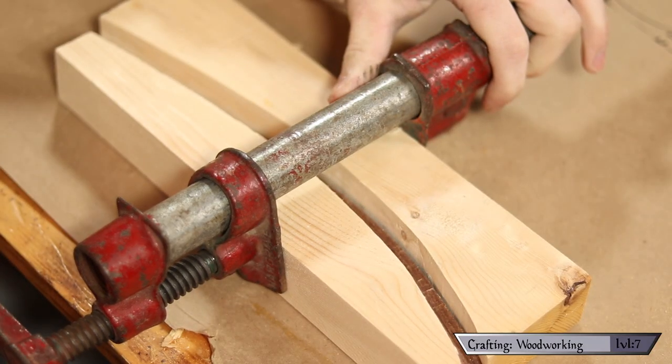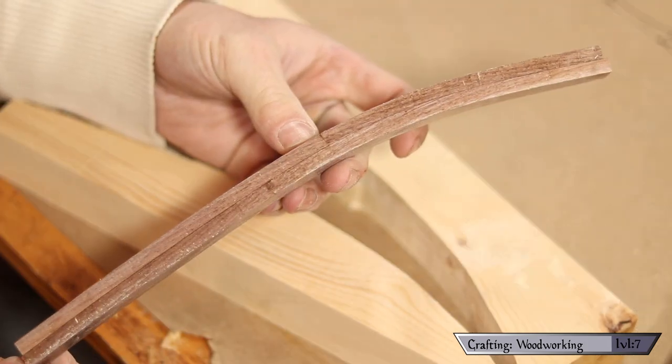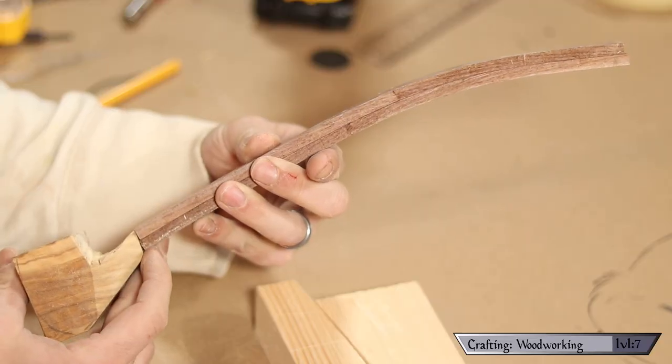With all that out of the way it's time for fit and finish. The bowl is roughly in shape, so it's time to check on the glue-up of our stem. Carefully releasing it from its form, I am pleasantly surprised to see how well it maintained its shape. By putting these two pieces side by side and squinting a little bit you can kind of start to see how this is going to look once it's all put together.